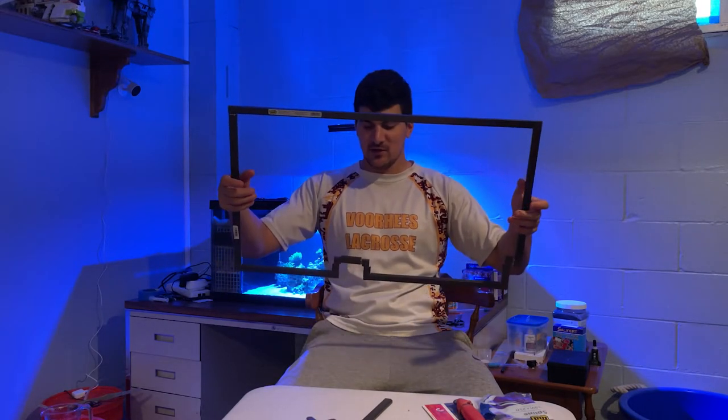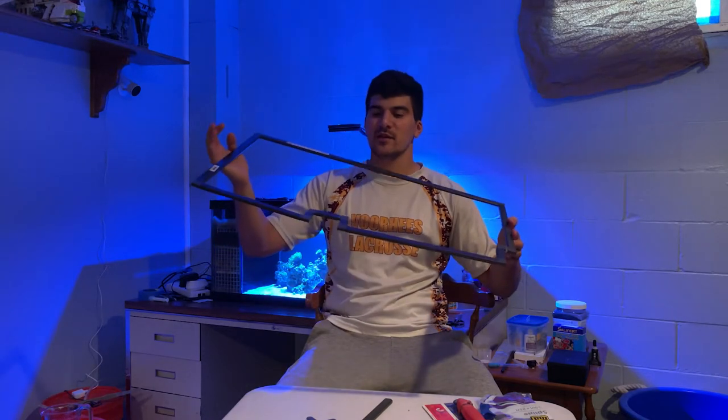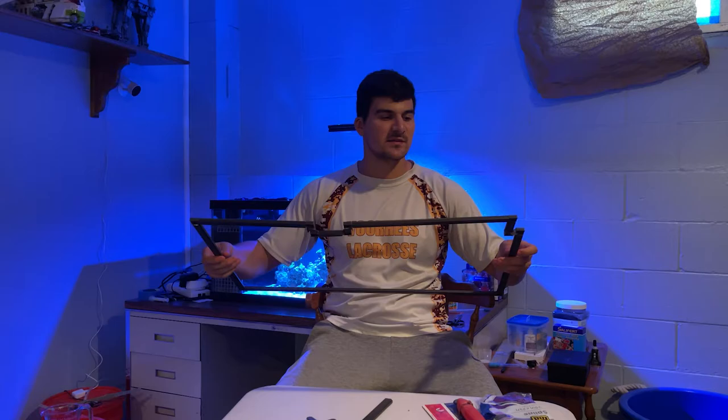I'm putting everything together — and we're back. Now I have the completed frame; it took a lot longer than expected just because it was kind of difficult, but now we have everything. It fits on the tank nicely, so it's time to add the mesh.